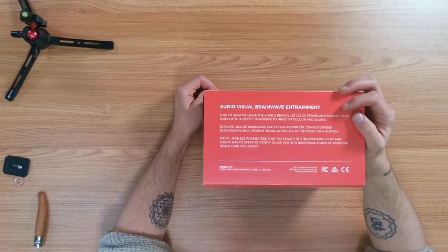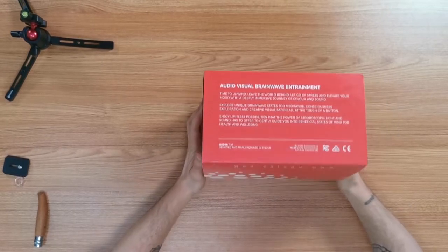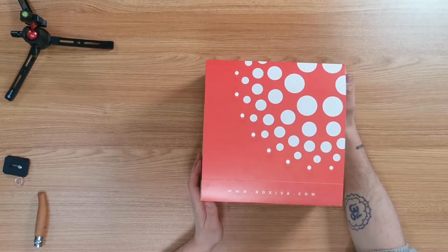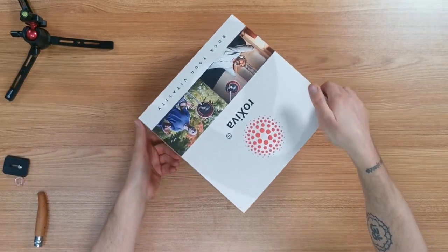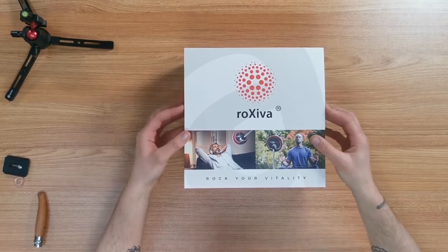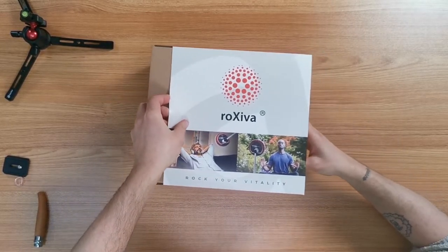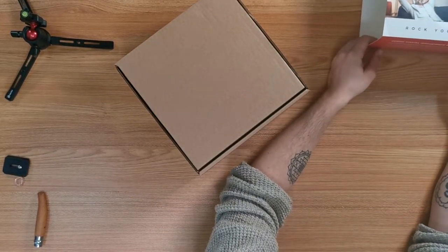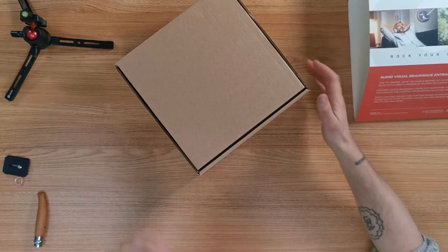This is model RX1, designed and manufactured in the UK. And on the back — there you go — rocksever.com. Love the logo. So this is the outer sheath of the product. I guess you take this here, push that, wiggle it. Beautiful. I like the box.